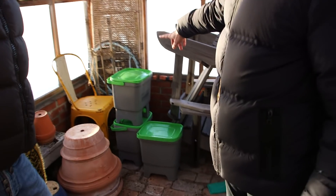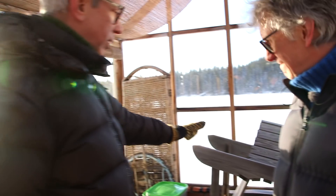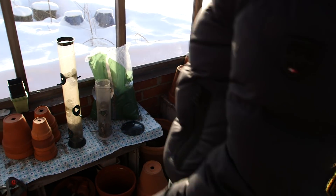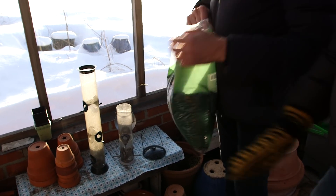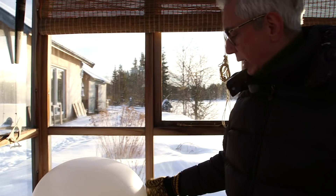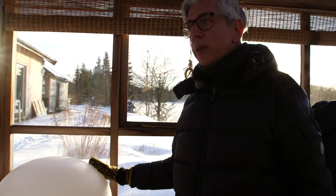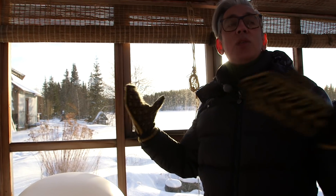Welcome to the greenhouse. This is very messy this time of year because we use it for storage — we keep the bokashi buckets and wash them down here. We store our chairs because they're very delicate and break down outside. We also have the food for the birds in here because we don't want to have that on the front porch because of the mice. So we keep the sunflower seeds down here. We got this globe — it runs on solar power, so in the evening when it gets dark it glows and illuminates the greenhouse. It is messy here this time of year but we are going to clean it up soon.